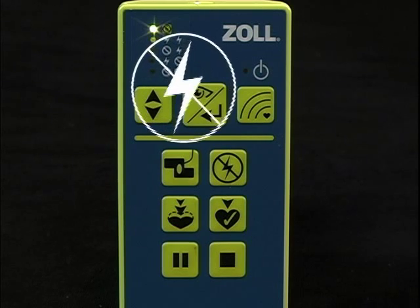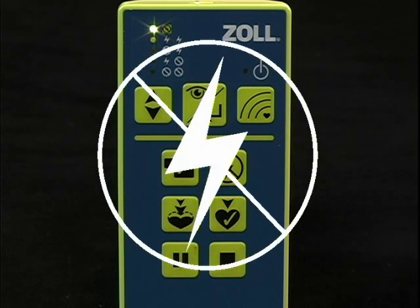The first scenario is not fixed but manual, which means you can call for a shock or no shock as you proceed through the rescue.